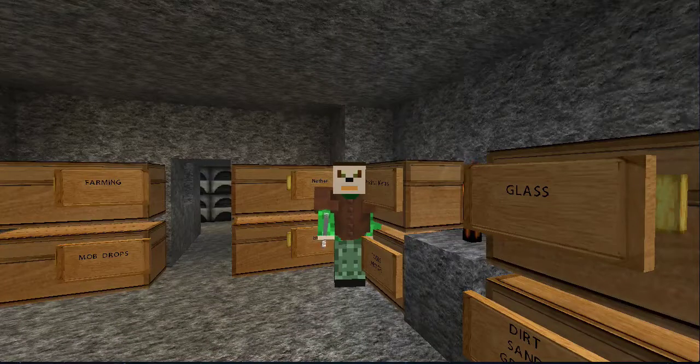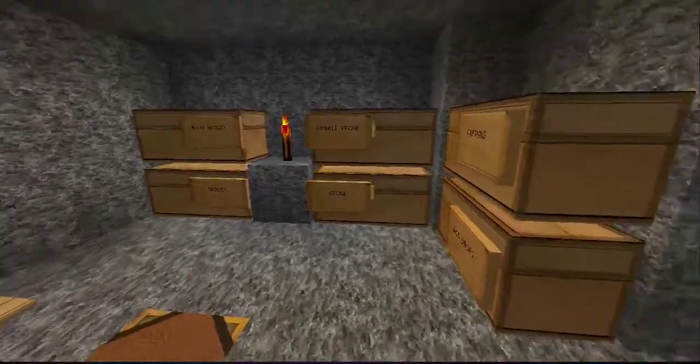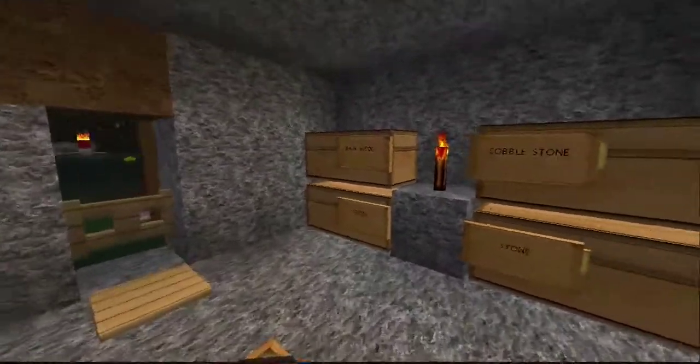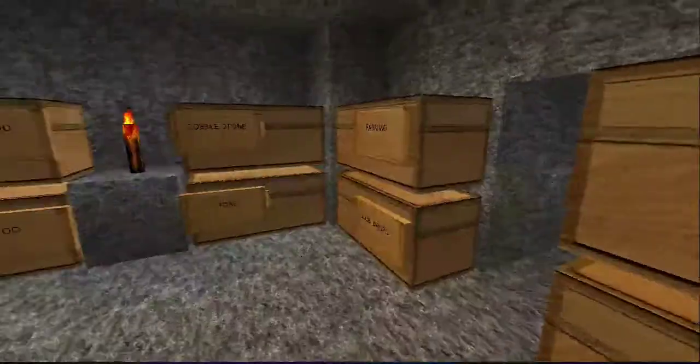We just got done moving our bed over to the mansion. I came in here because I didn't know whether or not I had any wool. And honestly, it doesn't look like I have any.